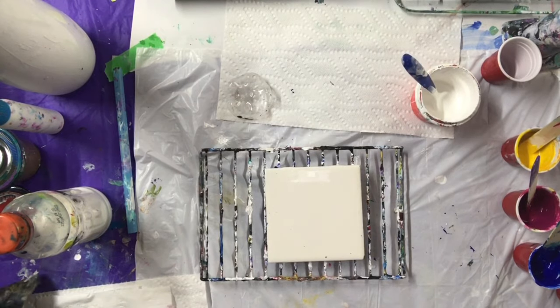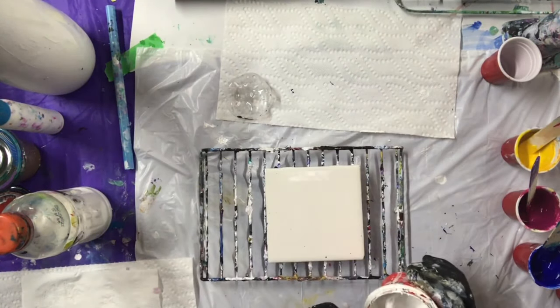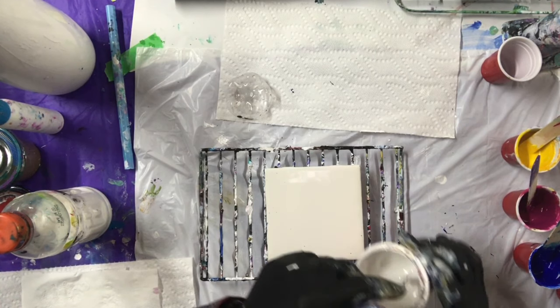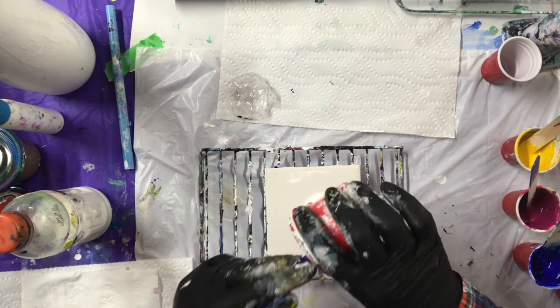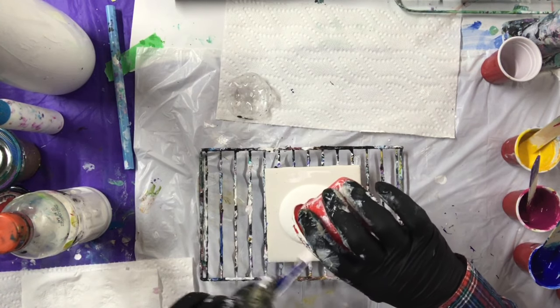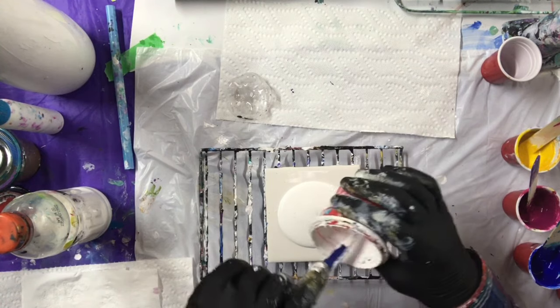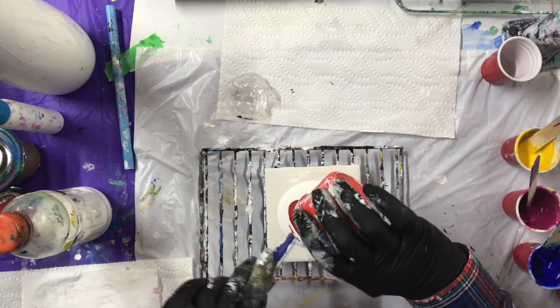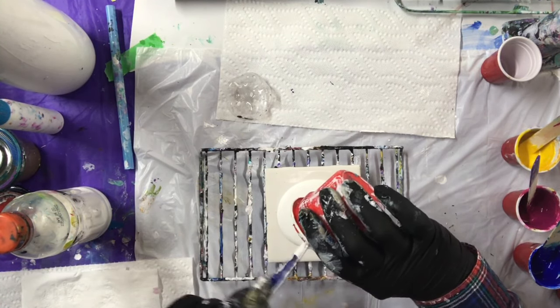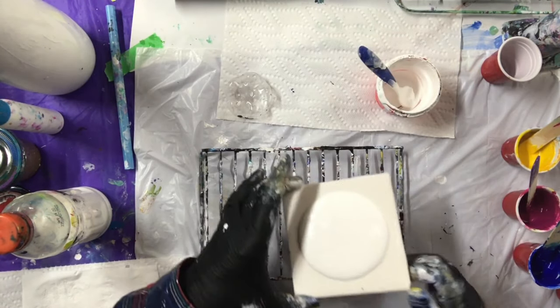Welcome everybody to Carol's Art Room. I'm going to do a little reverse dip on this little tile. I just want to try it on here because I'm trying to get my consistency right. I haven't done one for a while so I had to remember my consistency.